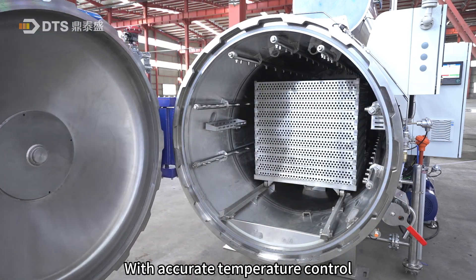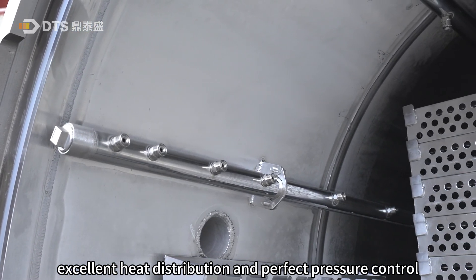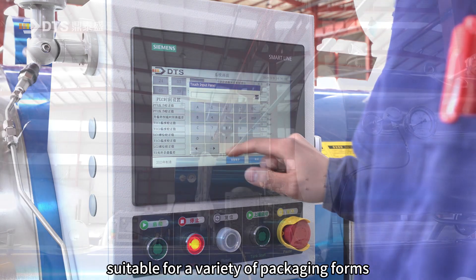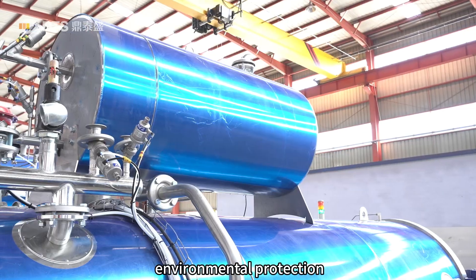With accurate temperature control, excellent heat distribution and perfect pressure control, suitable for a variety of packaging forms, with the advantage of energy saving and environmental protection.